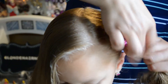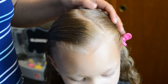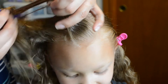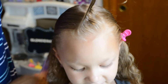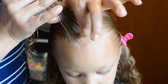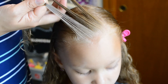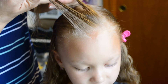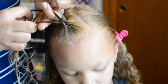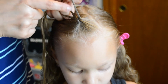While we're braiding the right side, we're going to make a small parted line right here and we're going to divide this in three. We'll take the right section over to the middle, then the left section over to the middle, and do that again, and we'll add hair to the middle section.